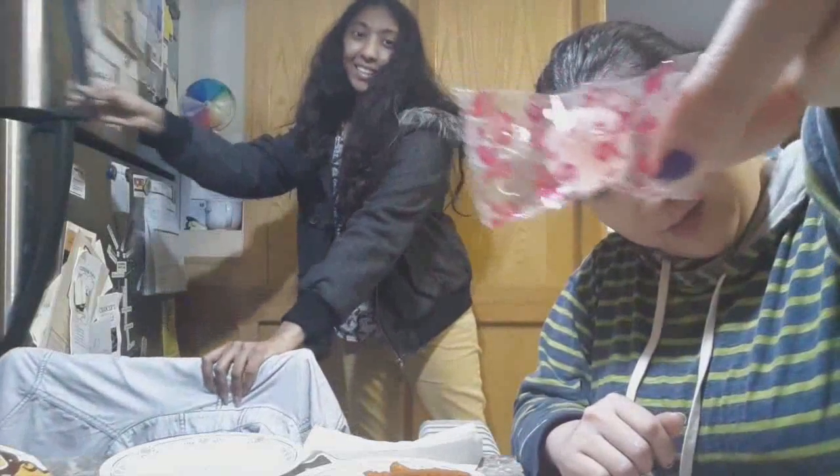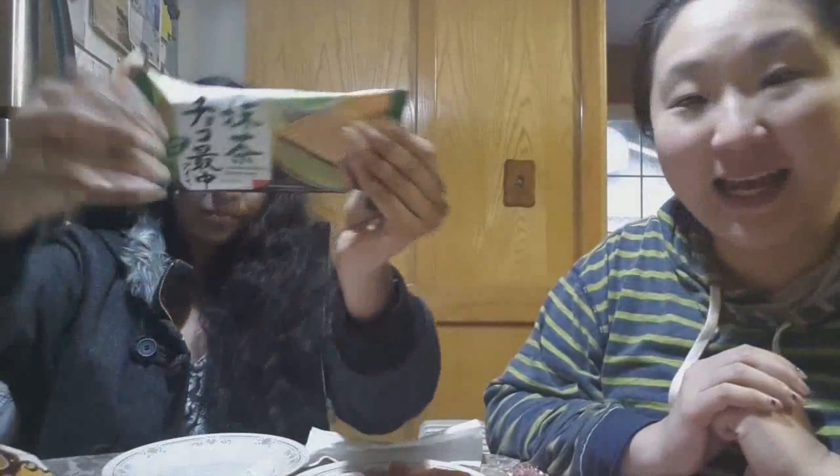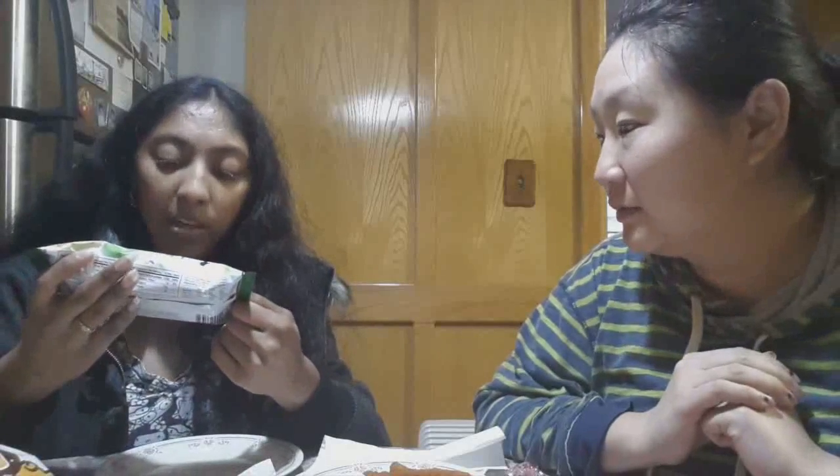That looks cute — the pattern is really cute. There's a heater here so I'm being careful. Now getting the ice cream. This is a matcha monaka — it's another green tea flavor. It's like a wafer on the outside, then chocolate, then green tea ice cream. Made by Imuraya — 'Japanese traditional ice sandwich dessert.' We shall split this between us.